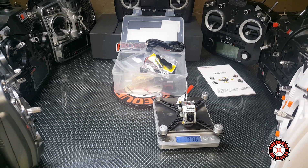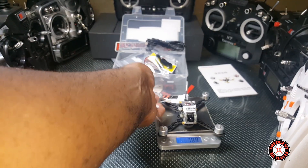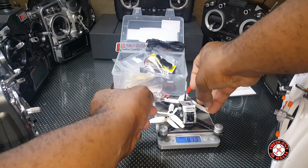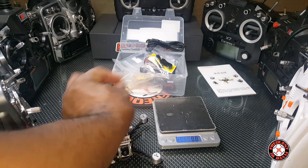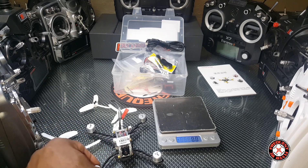Let's throw the props on. I've got my King Kong 110 GT props over here — they're the same props so I'm just going to throw these on. Without the battery this thing weighs 78.9 grams. Pretty nice — you guys can definitely expect some flight footage coming up real soon because I'm anxious to fly this thing.